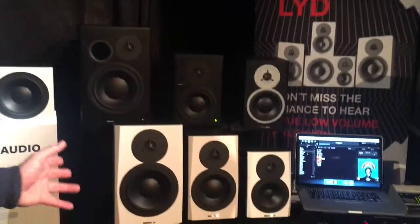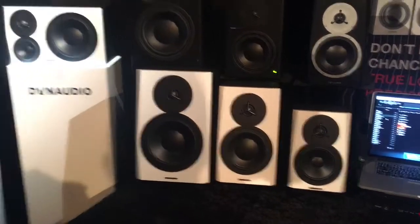At this event at Superbooth 17 in Berlin, we are displaying and demoing our new LYD series. LYD is the Danish word for sound.